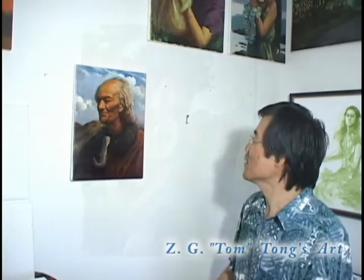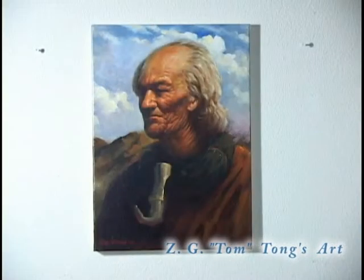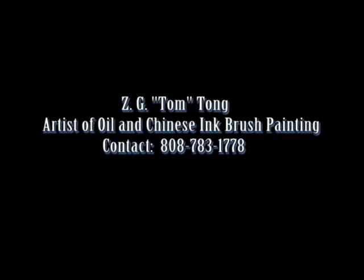This one is a finished painting. I painted an ancient chief, a Hawaiian called Ali. He wore a special leg — this part is made of whale bone, and this part is made of human hair. We have a special leg.